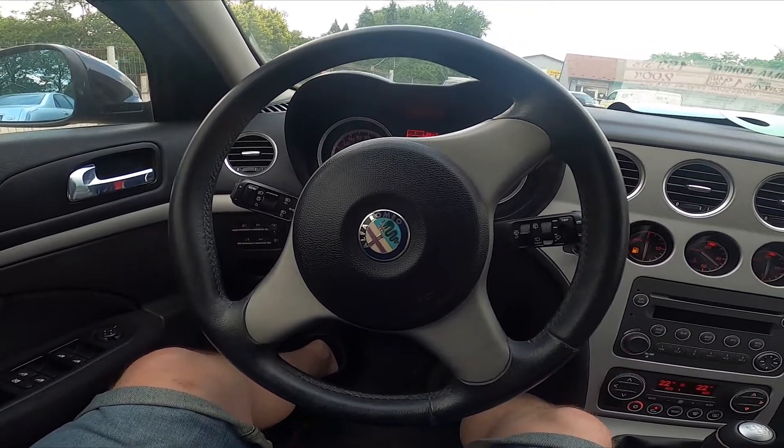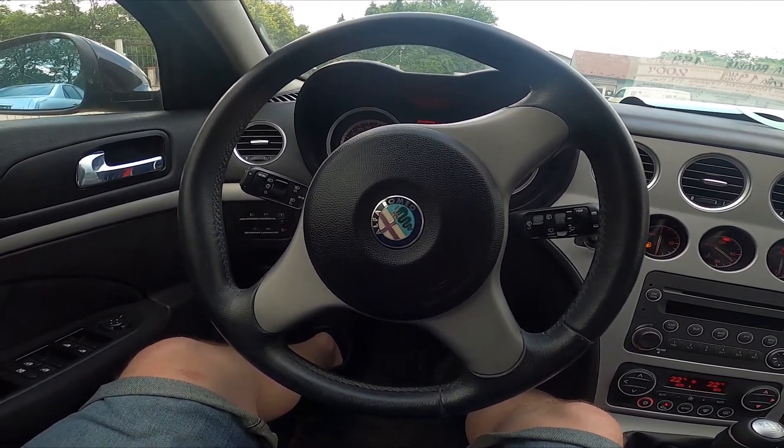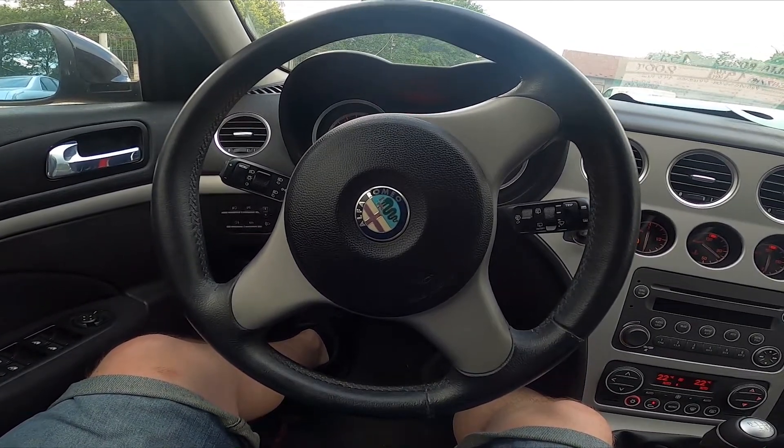Hello, today I'm in an Alfa Romeo 159. In this video I'll show you how to enable and disable rear antifog lights.